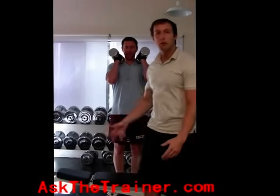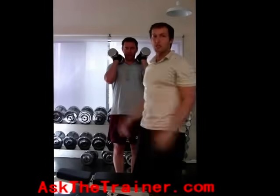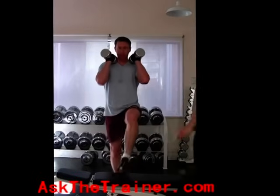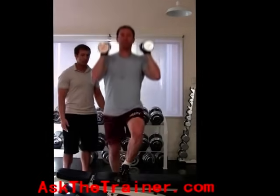Step ups with dumbbell shoulder press are a great combination exercise to work your legs, glutes, and shoulders. As you step up, make sure that your knee does not pass your toe, as this will cause undue stress on your kneecaps.